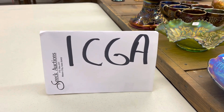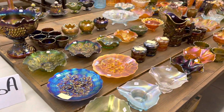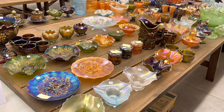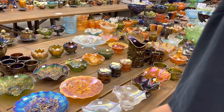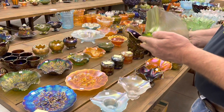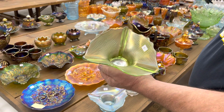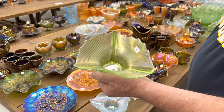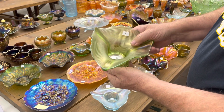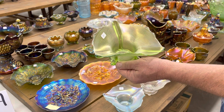Hello, this is the first video of the ICGA Carnival Glass Convention Auction, which is in Middlebury, Indiana on July 10th. As of this moment that we're doing the video, it is still on — watch our website just to make sure. This is the Cheeks Collection out of North Carolina, and Willie Jean and Clarence collect a very, very nice collection, specializing in punch sets.